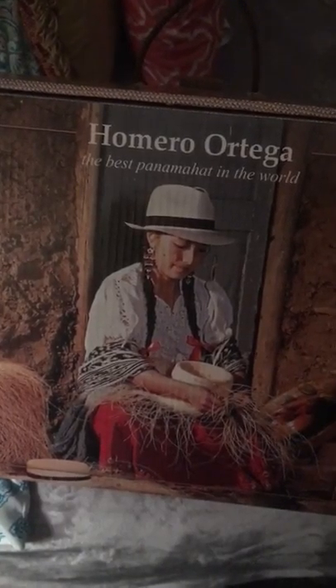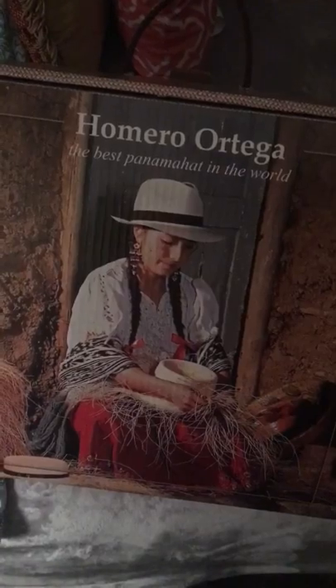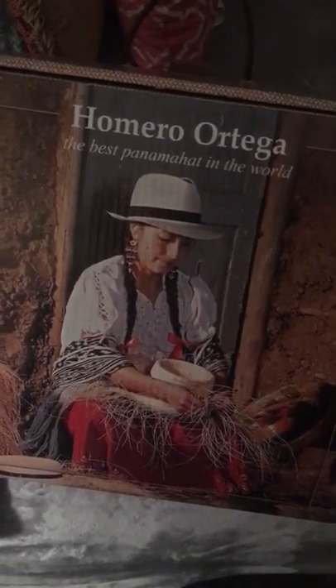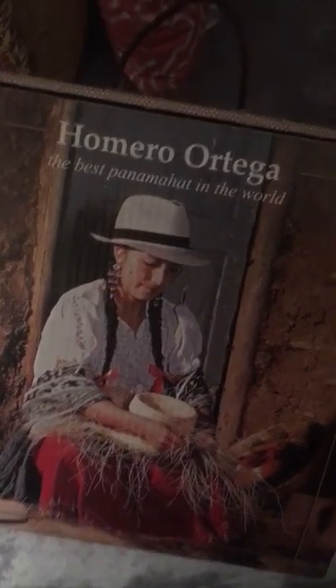I just received my Panama hat from Ecuador. Even though a lot of people think that because they're called Panama hats they're made in Panama, that's not right — they're actually made in Ecuador with paja toquilla, and it's an Ecuadorian tradition.